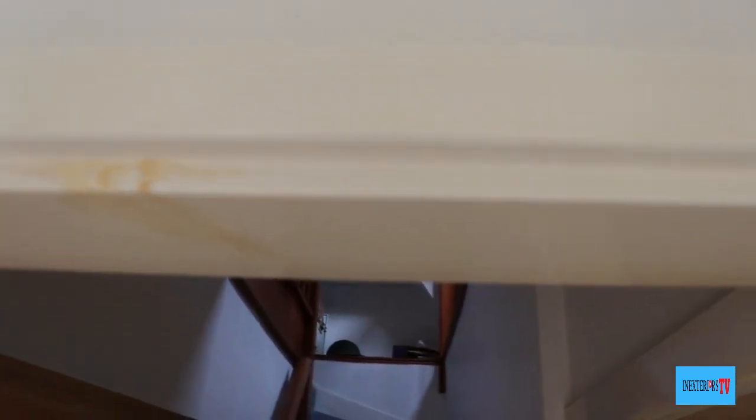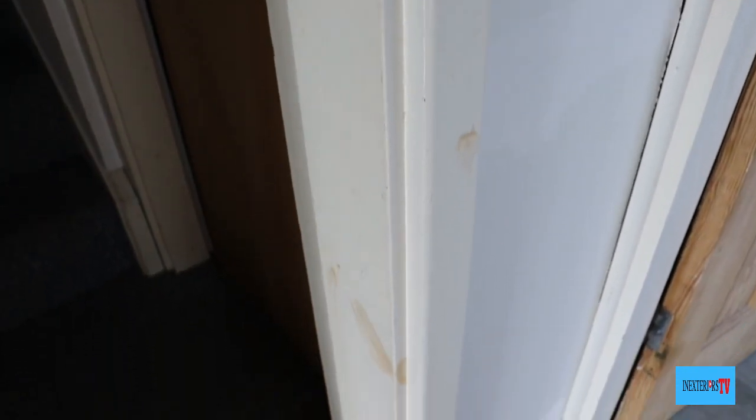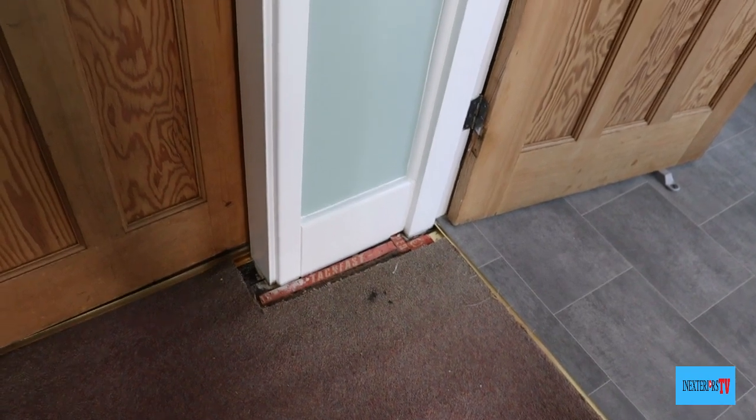And here's the frame all nicely finished with no knots bleeding through.